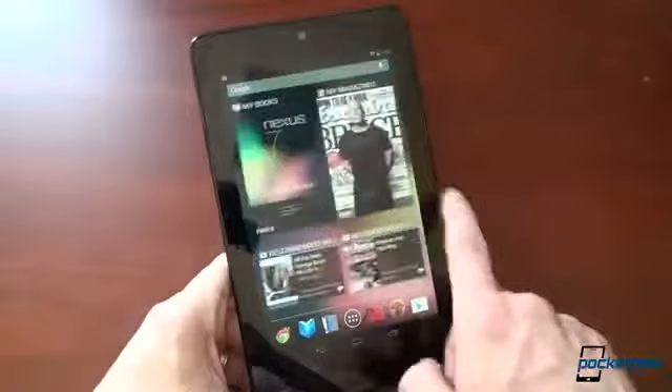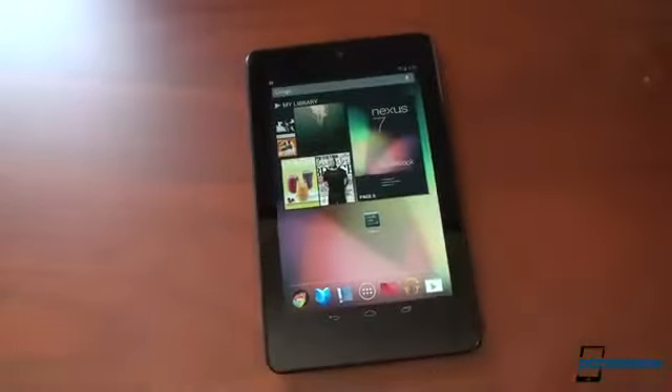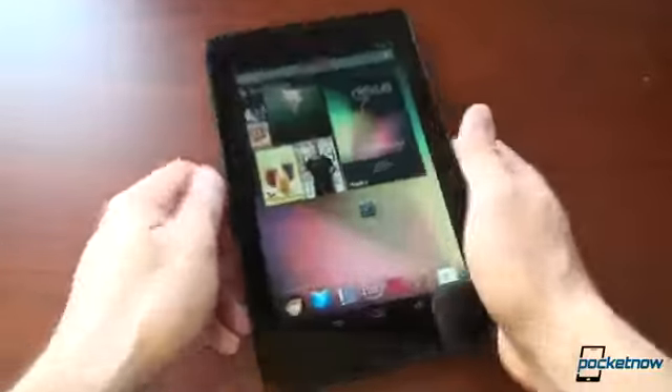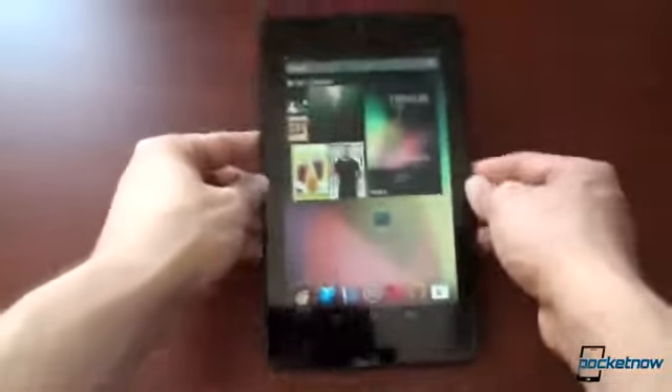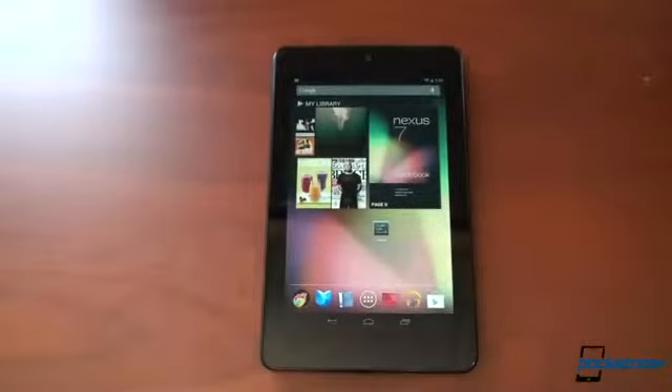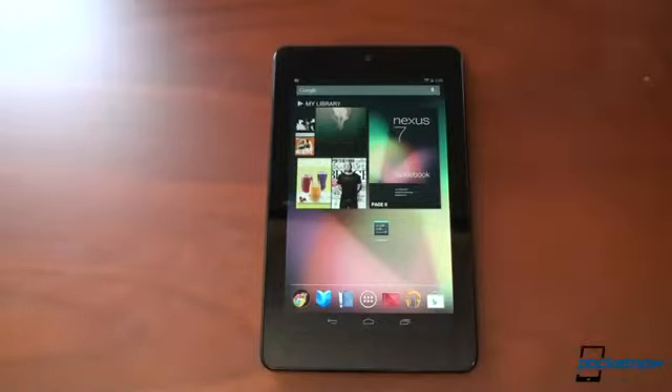This might be the best tablet that has ever come to Android — it probably is, just by virtue of the price being so low, packing a quad-core CPU with a gig of RAM and a pretty nice screen. You can see pixels up close, but you hold a tablet not right up to your face like you would a phone, so that doesn't matter as much. A lot of talking, but this tablet is really cool. Very excited about it and we're going to have a lot more coming up on it. If you like this video, please give us a thumbs up — thanks for watching.